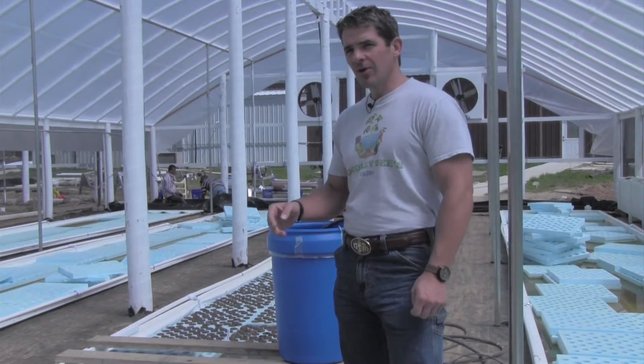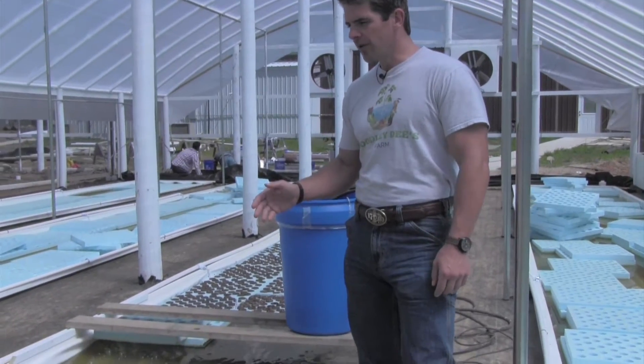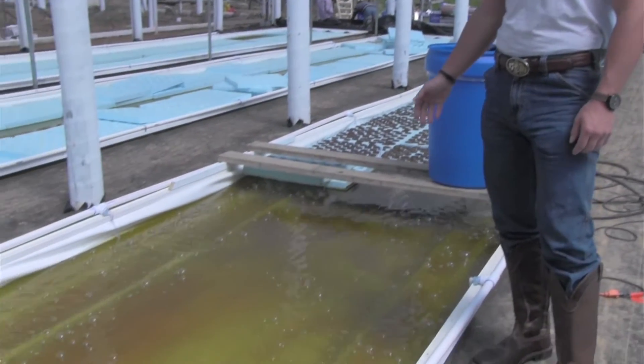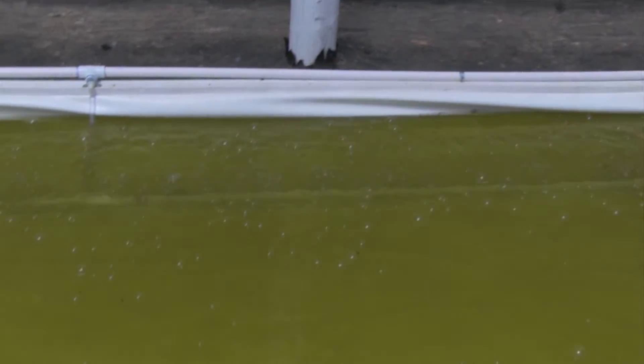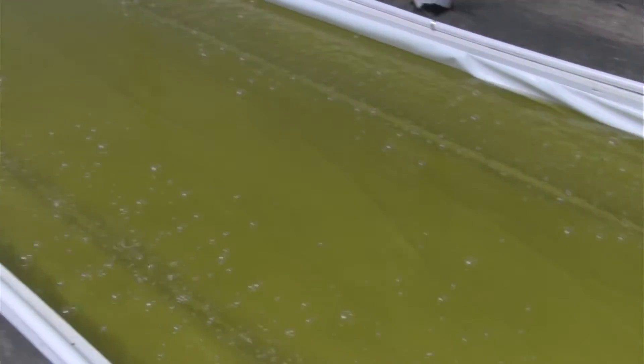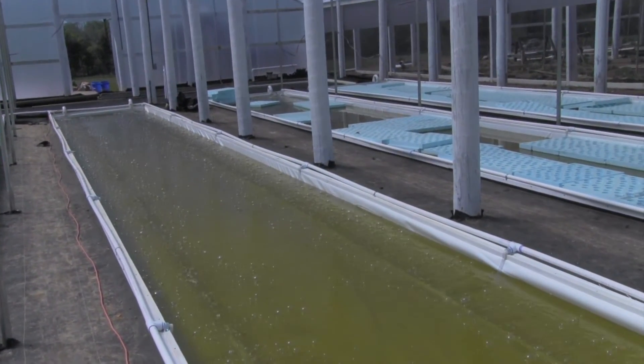What we have done here is created a 102-foot trough — four of them. There are 7,500 plants in each trough. They're six feet wide. We have two oxygen hoses running on both sides of the troughs.